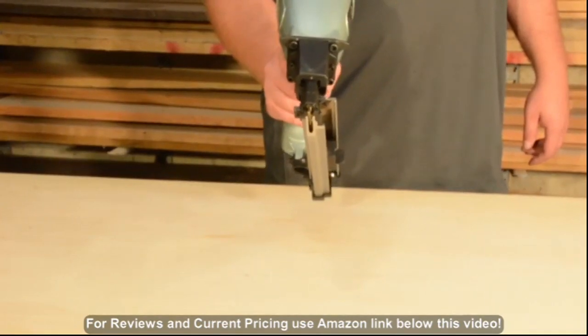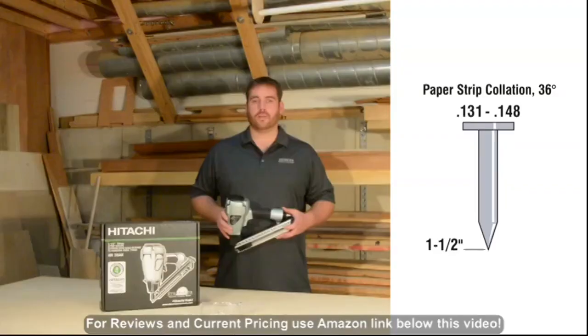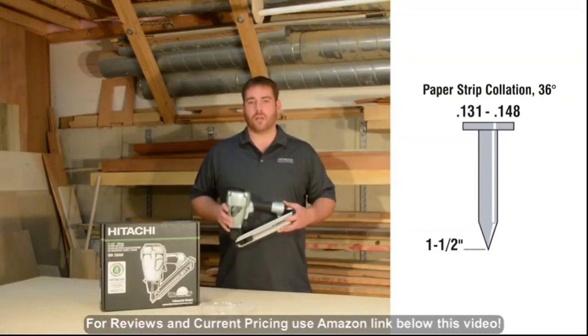The narrow body design and short magazine are ideal for working in tight corners and hard to reach spaces. It drives one and a half inch long 36 degree paper collated fasteners with a 0.131 to 0.148 diameter.